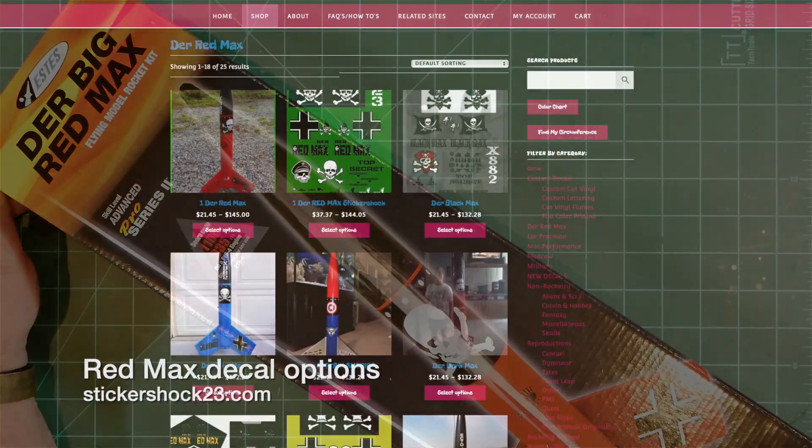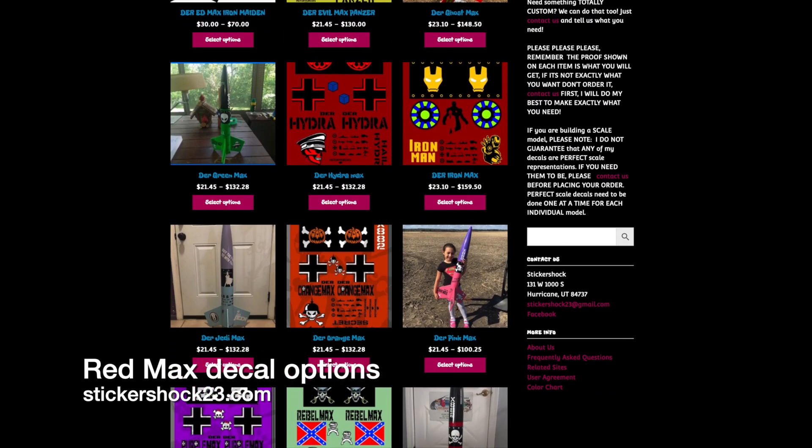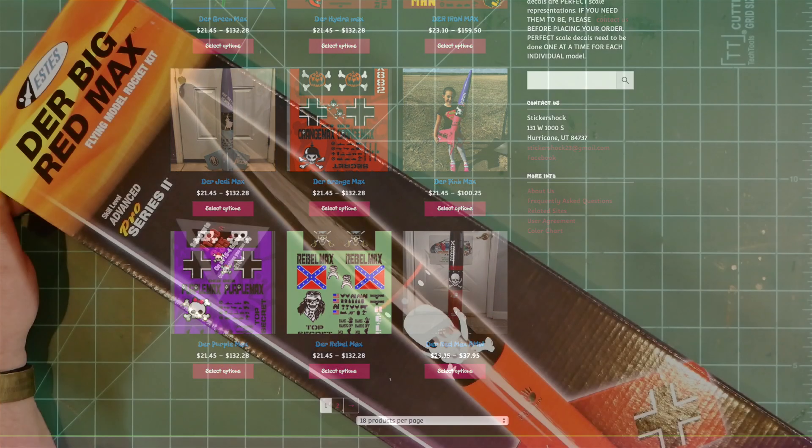A quick look at the Sticker Shock 23 website shows that they offer at least 20 different decal alternatives, and I'm sure that this generation of the kit will inspire many more.